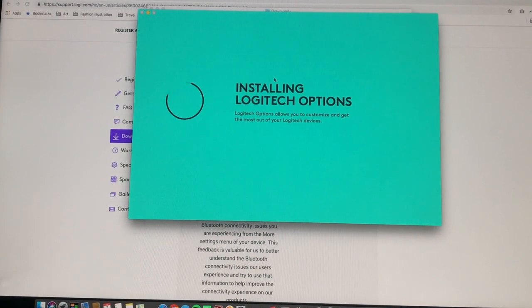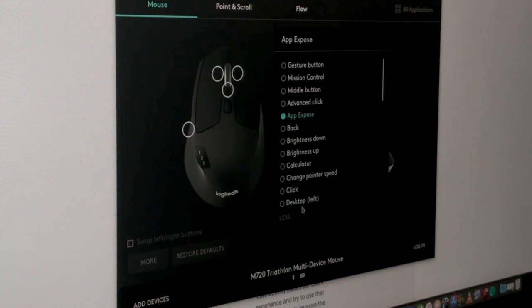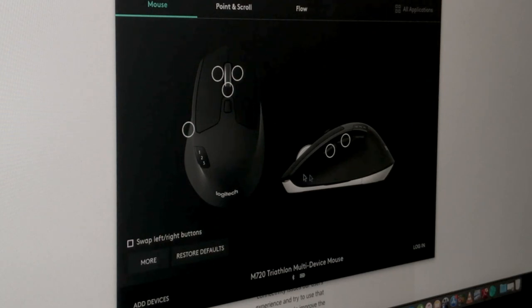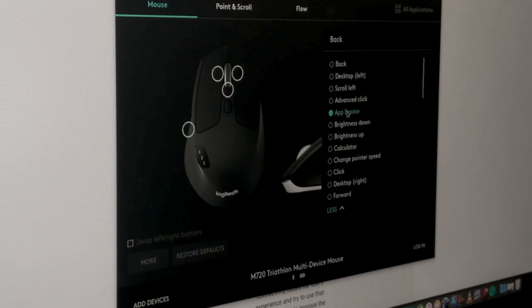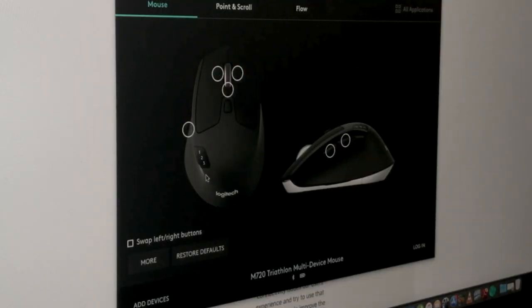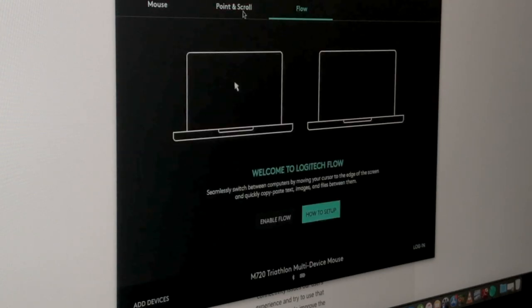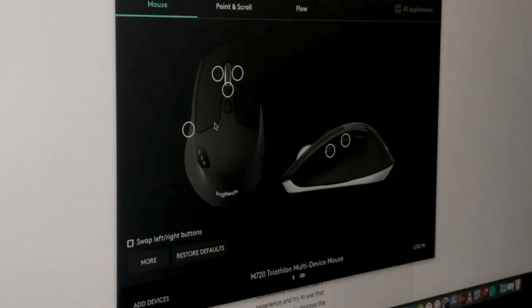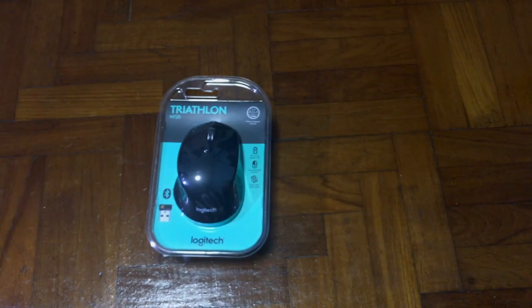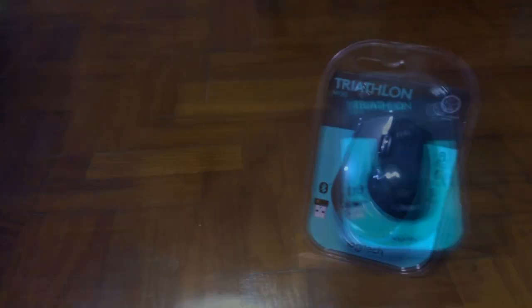You can go to their website and install their driver to get all the in-depth features, where you can configure the 8 buttons to fit your own preference. This M720 Triathlon mouse could probably be the best multiple-device mouse on the market. It's easy to switch between different devices, and once iOS 13 launches with mouse support, I'll do a test to link it into three devices at once.